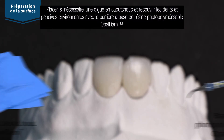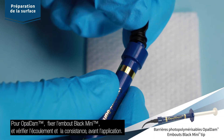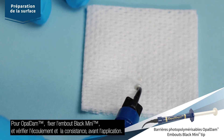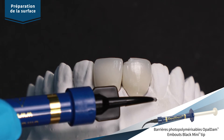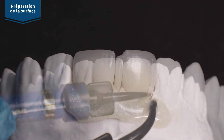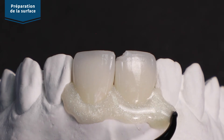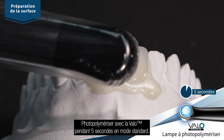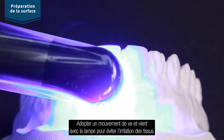Isolate adjacent tissues and restorations with a well-sealed rubber dam or opal dam resin barrier. For opal dam, attach the black mini tip and verify flow and consistency before applying. Light cure with Velo curing light for 5 seconds on standard power mode. Use a scanning motion to prevent heat irritation on the soft tissues.